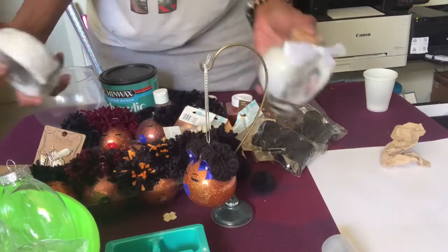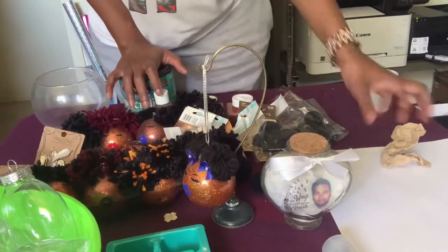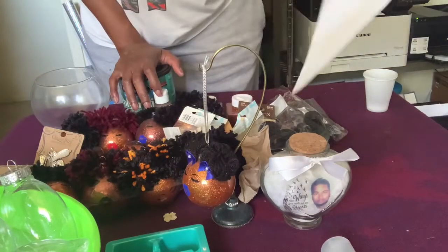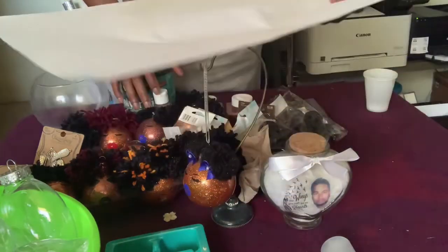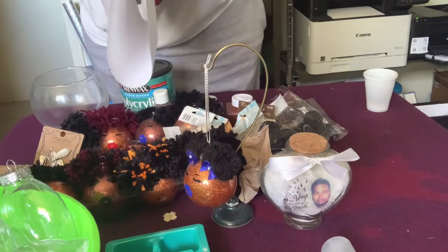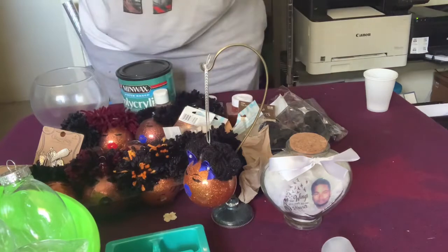But these are my jars — I do the ornaments the same way. Another thing you're going to need is a sheet of paper, because when you're working with glitter you're going to have excess. We don't waste product around here. So you want to work over some paper that you can fold and pour that excess glitter right back into your container.